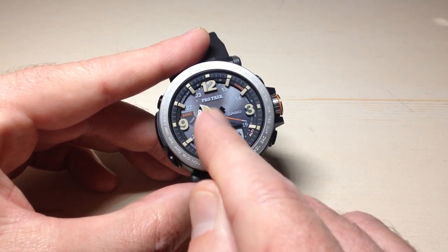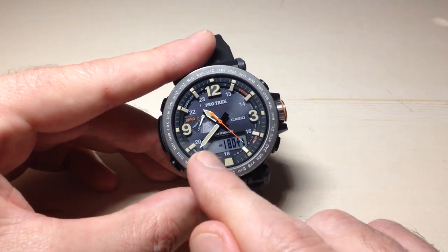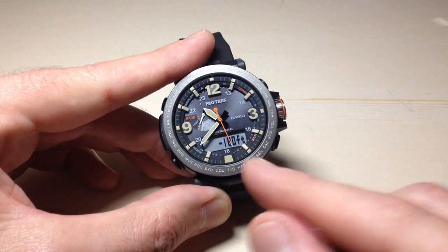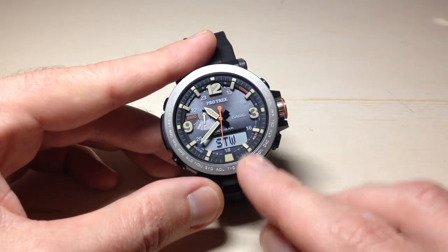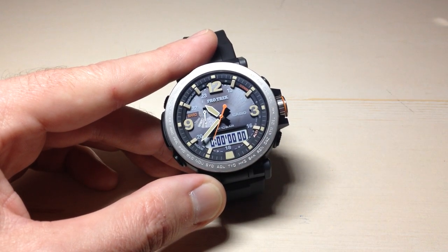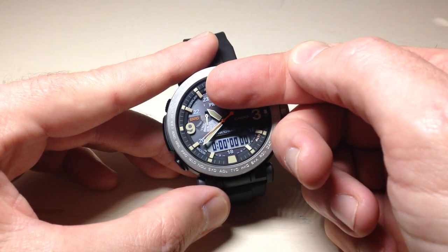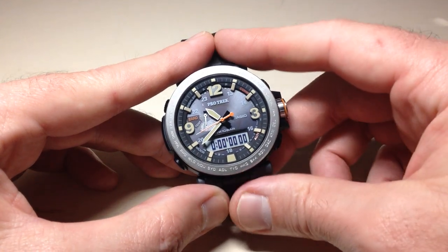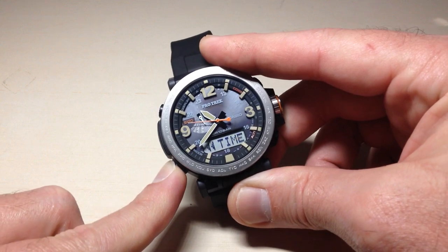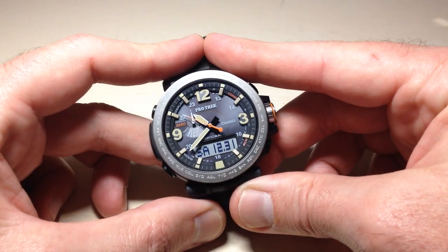We have a little sub dial up here in the left hand corner. Pointing straight up will tell us we are in the timekeeping mode. Right now I'm in the altimeter mode, then recall mode, now the stopwatch mode — we want to get to timekeeping mode. You can either press the mode button several times until you see your sub dial go to the top, or no matter which mode you're in, you can press and hold the mode button and after three seconds it will take you back to your timekeeping mode.